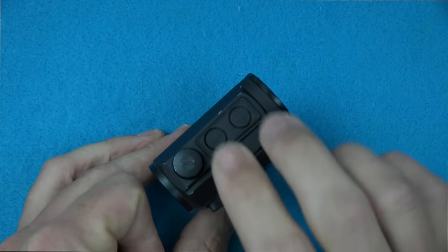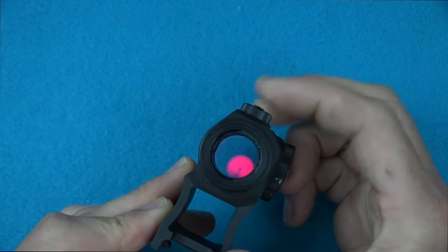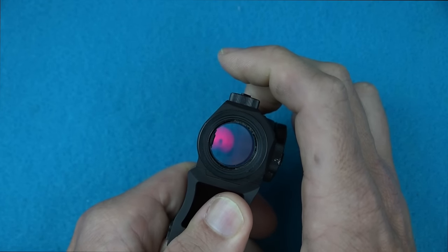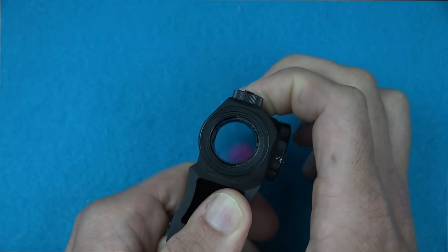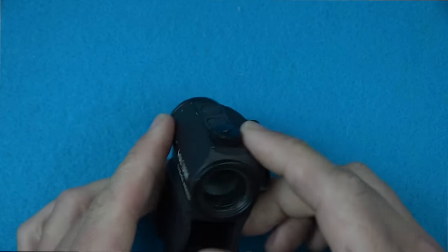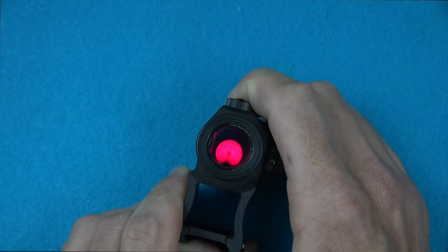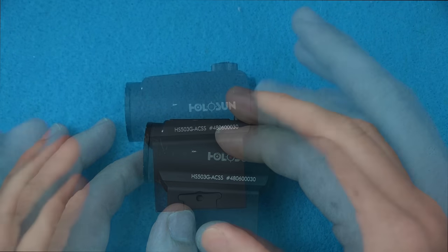Up top we have our on/off buttons. To shut the optic off you press and hold, and to activate it you just push either button and it comes right back on. The minus button decreases the intensity of the reticle and the plus button increases it. On the really bright settings, the last two, you get a little bit of bleed in the reticle picture, but most people will never need to go that high — I've shot it in very bright sunlight and never needed those top settings.